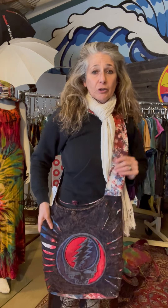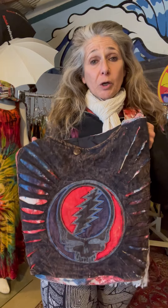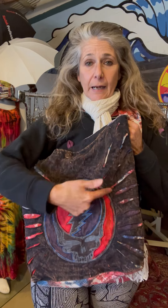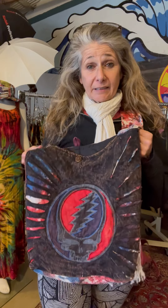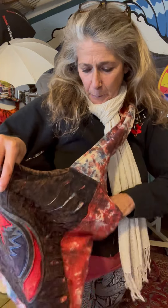Another new bag we have is our razor cut stone wash baba bag. This is a really nice big crossbody bag — it's a hundred percent cotton stonewashed with the razor cut and tie-dye sewn behind, so you see the tie-dye coming through. It's just one big section in the bag, but there is also one pocket on the inside for a little separate compartment.